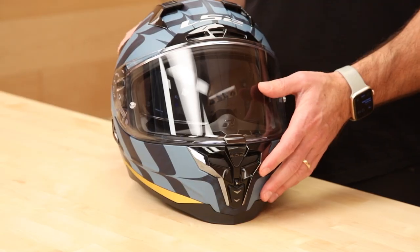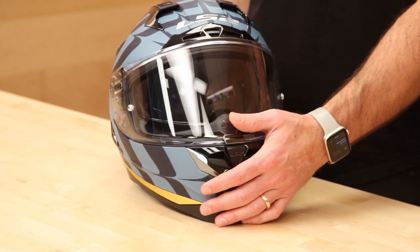This helmet is DOT and ECE rated, with three shell sizes. Intermediate oval. Fits true to size, so use the LS2 sizing chart you see on speedx.com. We offer free exchanges and returns when you shop with us — if you get your size wrong, no problem. We'll pay to get the helmet back and get you the size you need, all free of charge. Or if you decide you want something else, we cover the shipping on that too.